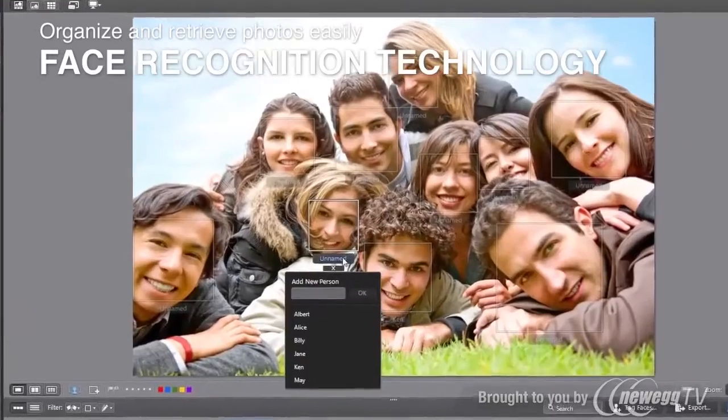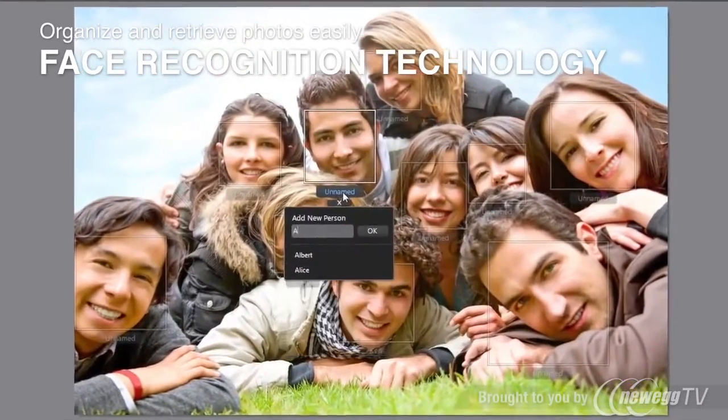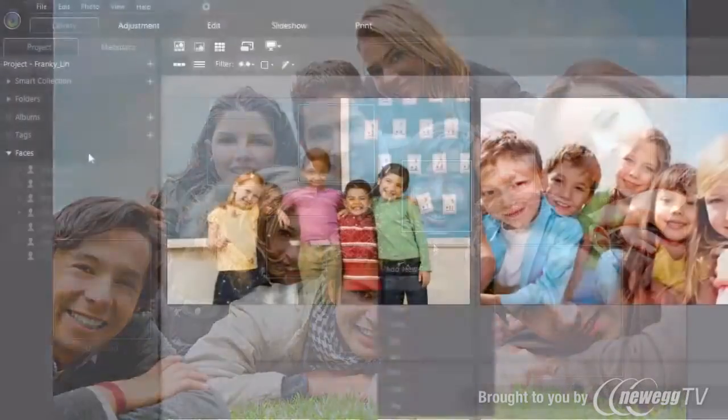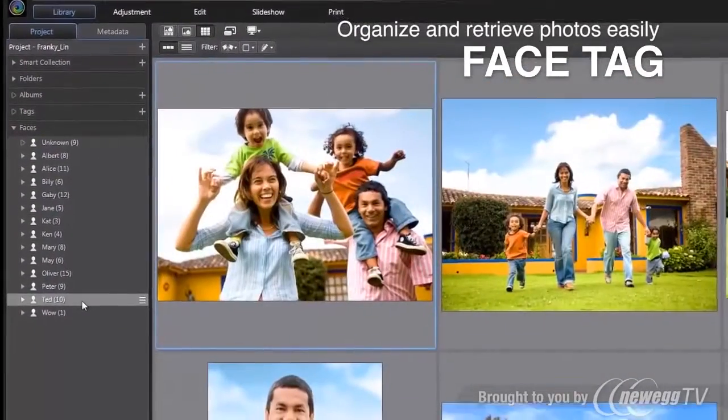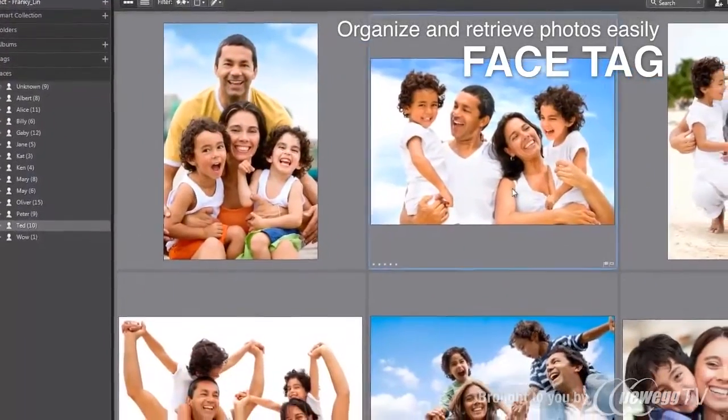Organizing and retrieving large image collections in PhotoDirector has always been effortless. Now, with newly added face recognition technology, organizing photos in your family and friend albums was never so easy.